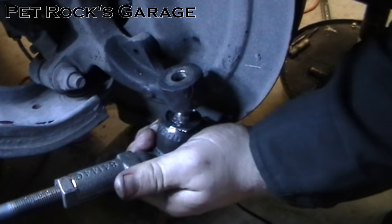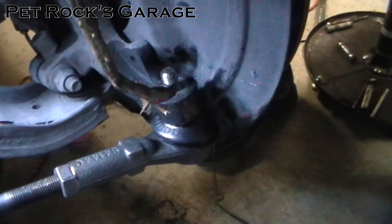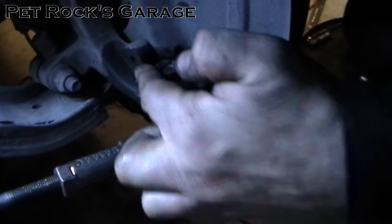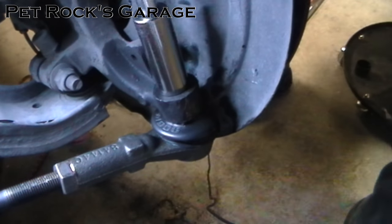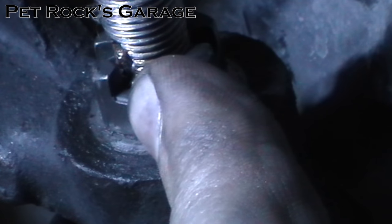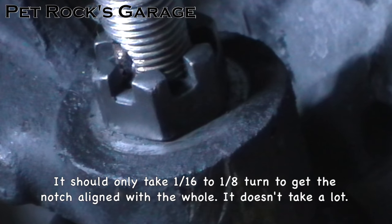Stick the tie rod end into place. Take a little dab of anti-seize and put it on the threads — that will make removing it later a lot easier. Take the castle nut that comes with the tie rod end and spin it down. Torque the nut to 59 foot-pounds. There's a hole in the stud that you need to line up with the notches in the castle nut. If it's just barely off, tighten to make the notch line up — never loosen, always tighten. Then install the cotter pin.